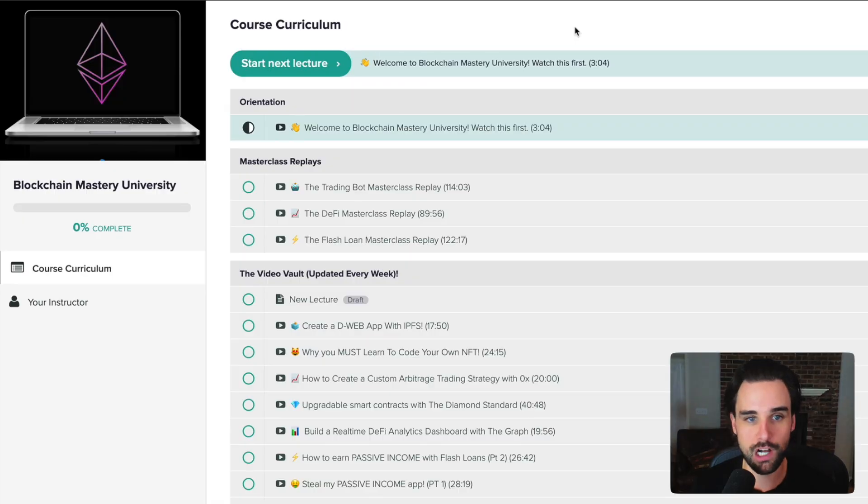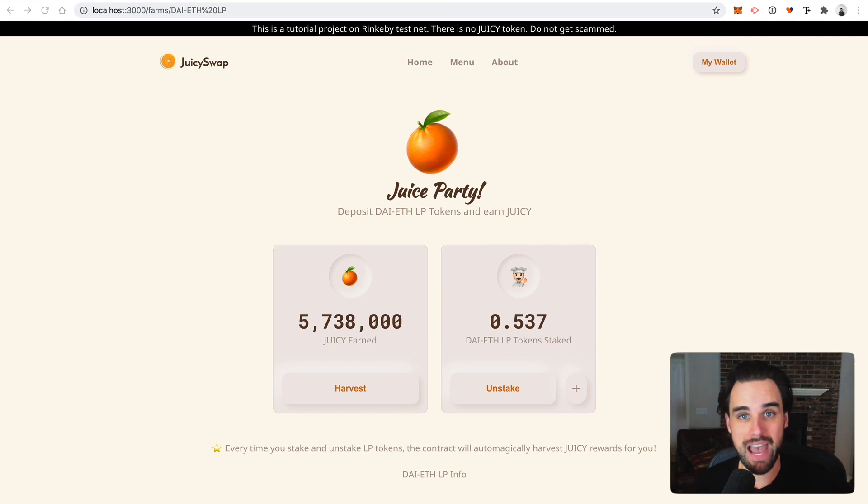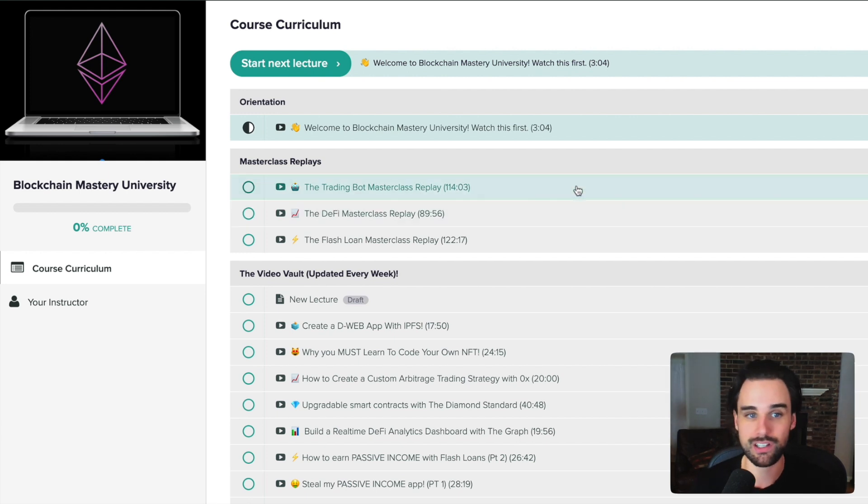Really quickly before we wrap up, I want to give a quick explanation of my private membership program, Blockchain Mastery University. If you join the masterclass, you have the option to become a member. Inside, I cover the hottest blockchain topics as soon as they come out — DeFi, arbitrage, flash loans, yield farming, trading bots, all that stuff. There's a video vault where I add new videos every single week, a private Slack channel where you can ask for help and connect with others learning the same thing, and of course these masterclasses. We've already done a DeFi masterclass, trading bot masterclass, and flash loan masterclass — all in the video vault. This is an insane resource if you want to stay on the bleeding edge of blockchain and DeFi.